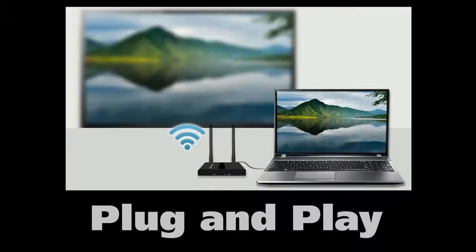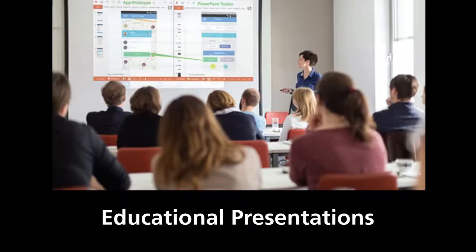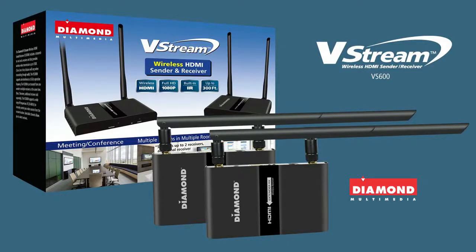It is completely plug and play and requires no setup and no computer. The V-Stream is perfect for meetings and conferences, home entertainment, and educational presentations. The Diamond V-Stream wireless technology will be made for your TV viewing experience.